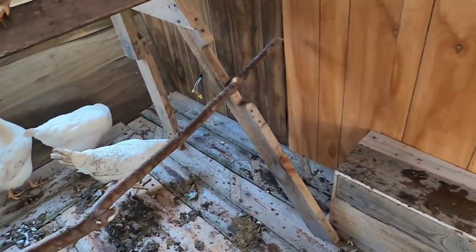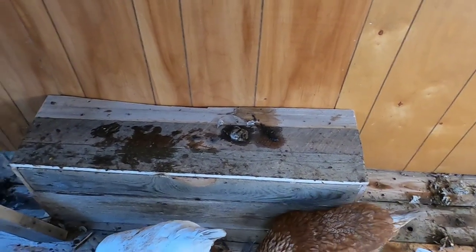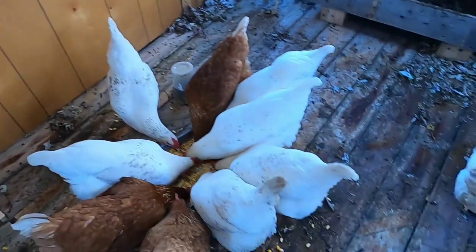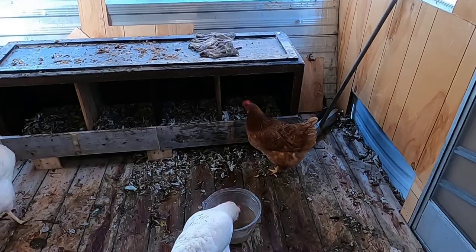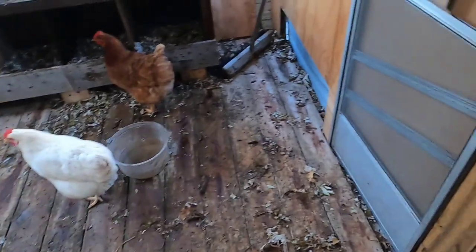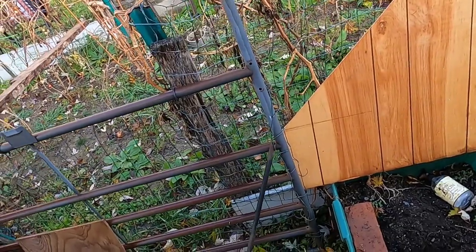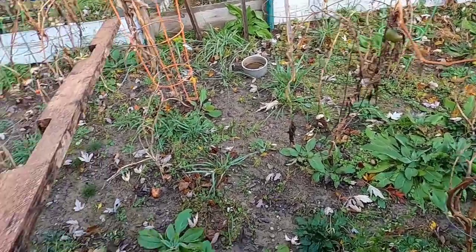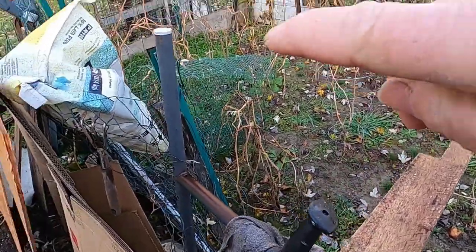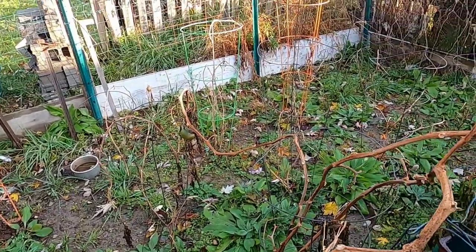My other chicken coop has a dirt floor so the deep bedding works great there — I don't know yet about in here. I covered up the wheels so they don't pull the undercarriage apart. This is what's left of the garden — I'm just letting it overgrow because I'm going to let the chickens out into it as their run. I'll get the netting I have and cover the top. I'll leave the tomato cages in there just to hold up the netting.